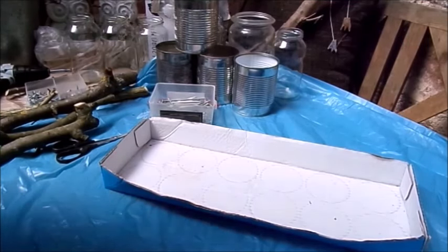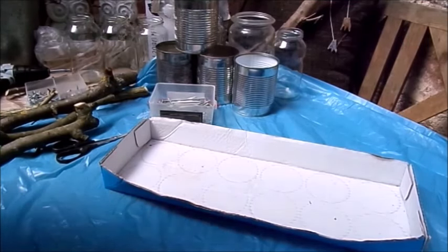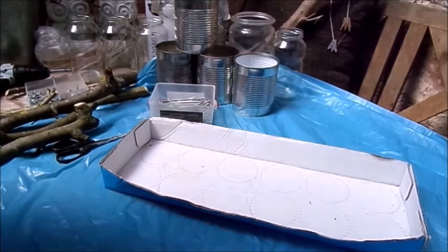Das brauchen wir: erstmal eine feste Unterlage. Hier unten drunter habe ich eine Platte liegen, sonst kann man es nicht bewegen. Und wenn der Beton noch feucht ist und man will es bewegen, kann er brechen. Da ist eine Platte drunter. Ein Backblech geht super. Dann eine Abdeckung nochmal, weil es gibt Schmutz, auch wenn man Beton anrührt. Dann eine Folie drüber legen. Dann eine Kiste in der Form, die du gerne hättest. Das war jetzt einfach die Kiste vom Katzenfutter. Und dann muss es ein bisschen mit Klebeband fixiert werden. Wenn du natürlich eine ganz feste hast, geht es auch, aber ich fixiere das immer nochmal.